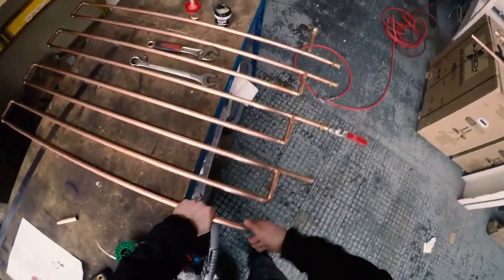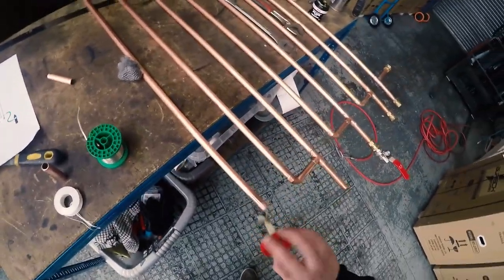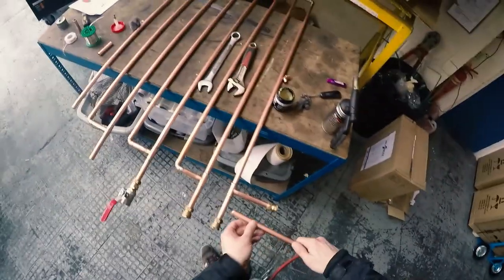Giving it a good clean with some steel wool. It's important that once you've cleaned that section, you do not touch it with your fingers because your fingers have oil and dirt on them and that can cause problems with the soldering. Add a little bit of flux — not too much — just make sure it goes all the way around. On this occasion we're going to be putting in a T-piece, so we'll need to cut some short sections of pipe.